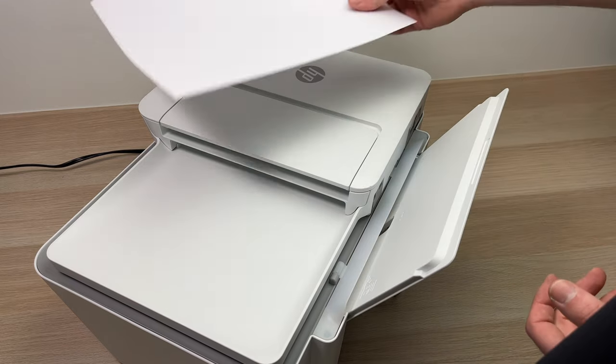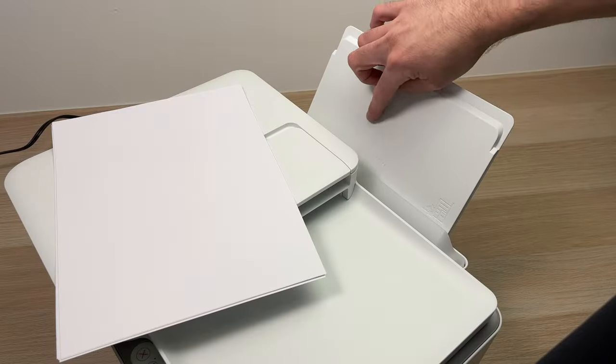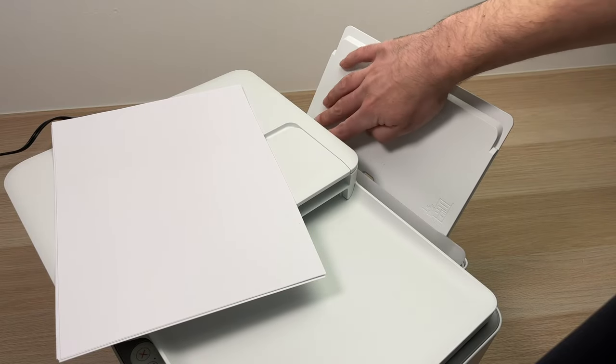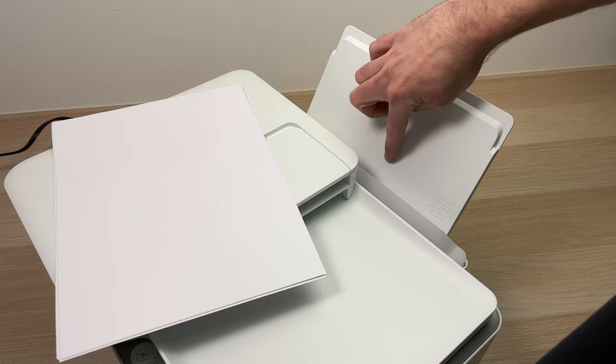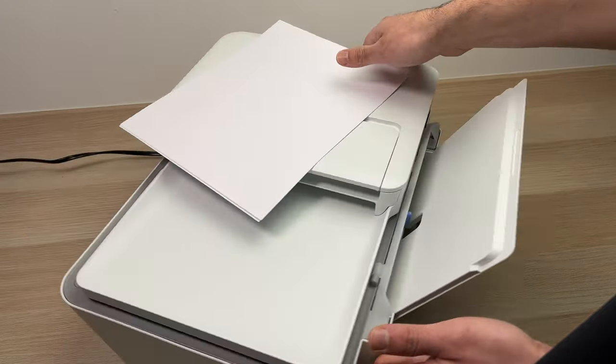If you're printing on postcard size papers, just bring it closer. Over here you have some markings telling you: if you're printing on 4x6, you need to bring this blue guide to that line, or depending on the size of your paper you can move it around.